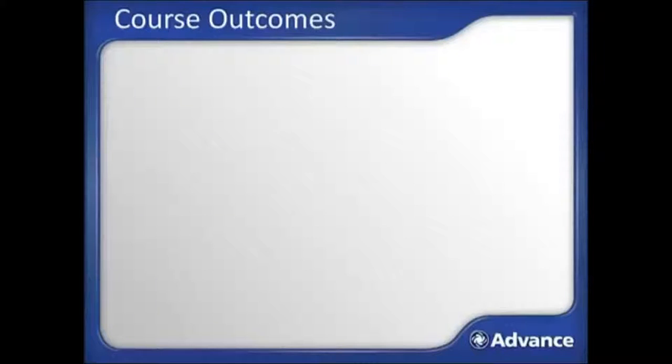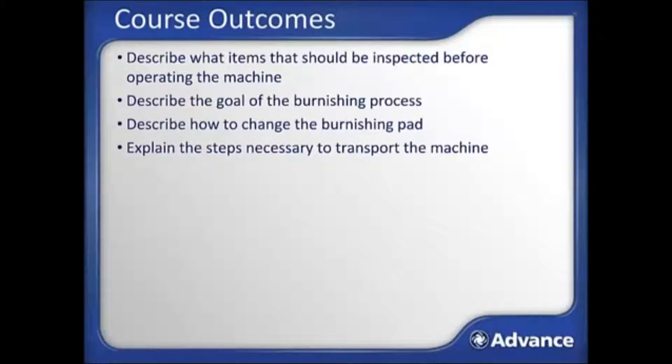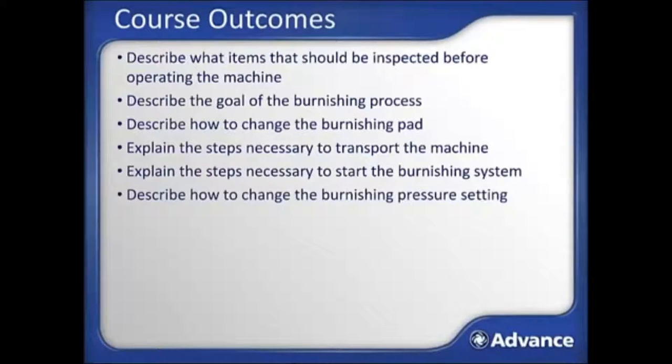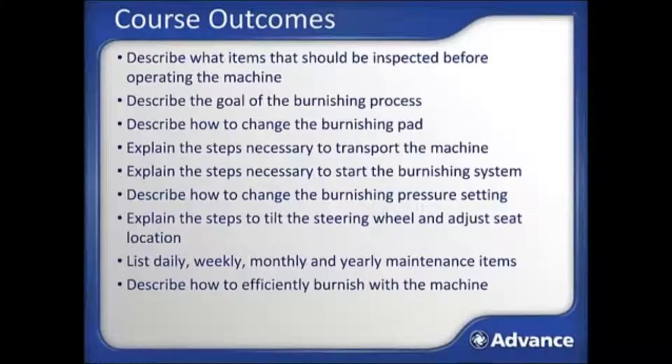By successfully completing this training module, you should now be able to: describe what items should be inspected before operating the machine; describe the goal of the burnishing process; describe how to change the burnishing pad; explain the steps necessary to transport the machine; explain the steps necessary to start the burnishing system; describe how to change the burnishing pressure setting; explain the steps to tilt the steering wheel and adjust seat location; list daily, weekly, monthly, and yearly maintenance items; and describe how to effectively burnish with this machine.